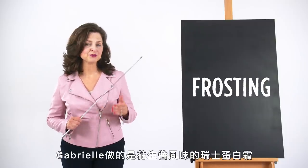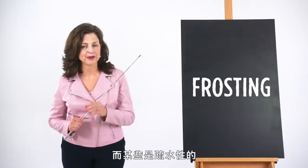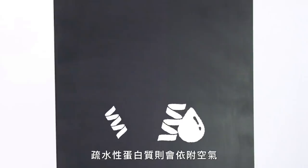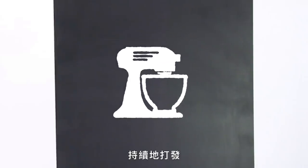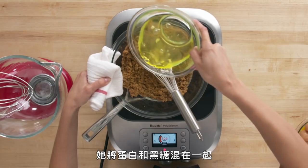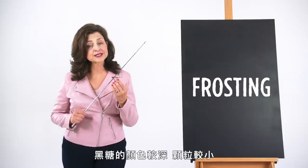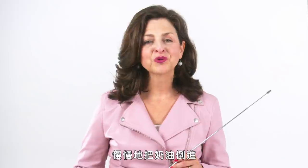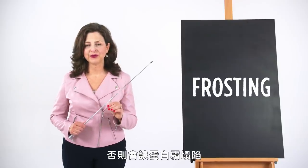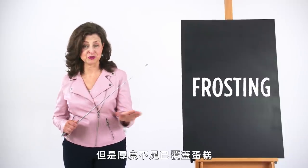Penny used what we call a reverse creaming method: softened butter is added directly to the dry flour and sugar mixture with some of the milk and egg mixture to initially moisten the batter. The idea is to coat the gluten proteins in the flour with fat from the butter, which modifies hydration of these proteins and limits gluten development. The texture is like Emily's conventional cake but slightly more delicate with an ever-so-spongy quality. Gabrielle made peanut butter Swiss meringue frosting based on whipped egg whites containing proteins — some attracted to water, some repelled. When you whip them and introduce air, water-loving proteins cling to the water while water-repelling proteins cling to the air, forming more bubbles surrounded by proteins.